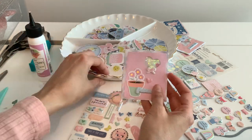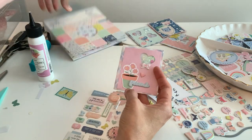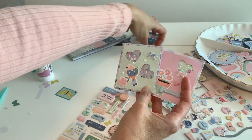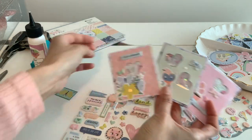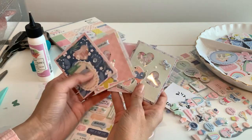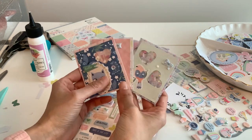Here we go — that's just another little pocket. This is really a simple, simple project and it's so cute. You could add two hearts or one, or circles — it doesn't have to be hearts, that's just what I had. I wanted to do something Valentine-ish to give you guys some ideas. I hope you have a great weekend and thank you so much for joining me!